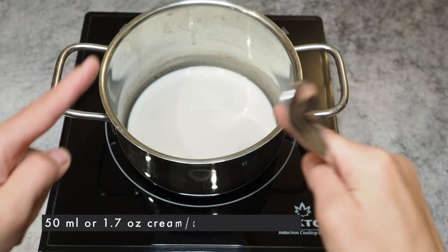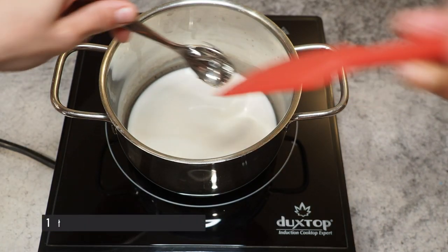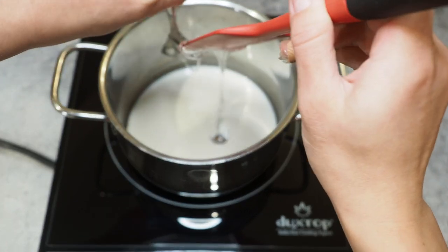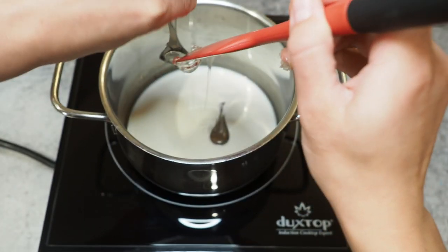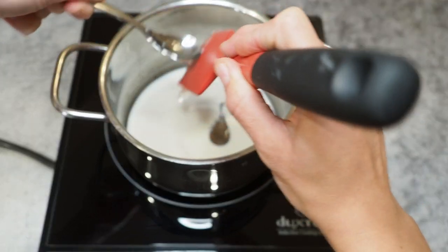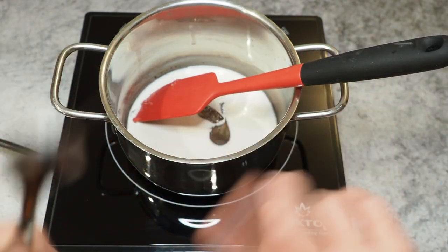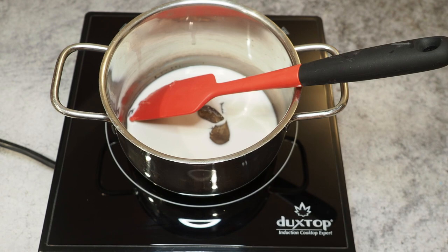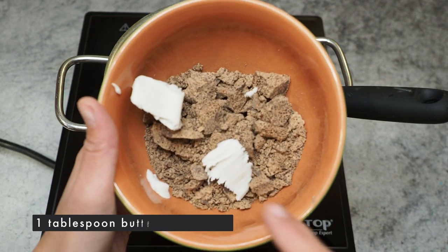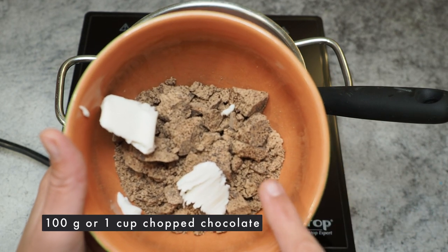First, I want to start with the ganache. Here I have 50 milliliters of cream and I'm adding one teaspoon of glucose syrup. The glucose syrup sweetens a little bit and also gives a really nice soft and silky texture to the ganache — that's really what I want to achieve. I'm going to heat this up until it's simmering. And here I have prepared one tablespoon of butter and 100 grams of chocolate — a 78% dark chocolate.